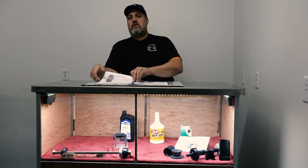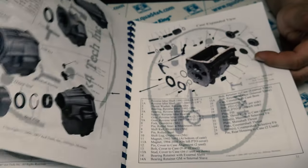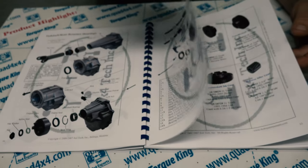It covers service procedures for all models of the NV4500. We also have the TM1004 Exploded View and Parts Guide, which is included in this manual, available separately if you just want the basics.